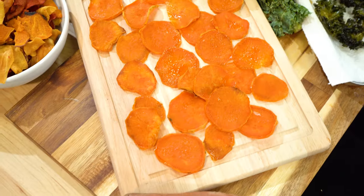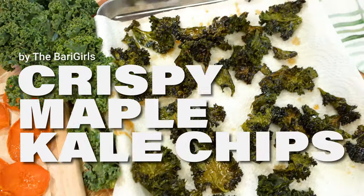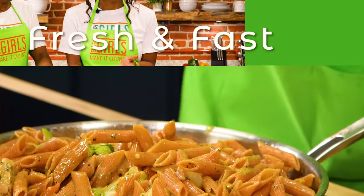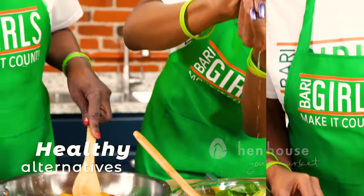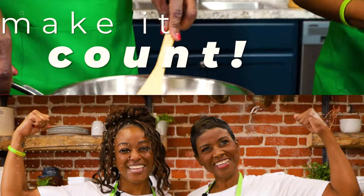Welcome to the Berry Girls kitchen. I'm Linda and I'm Kylie. Today we are making it count by showing you how to make delicious maple kale chips and showing you great healthy chip choices so you do not get bored on your healthy living journey. We're the Berry Girls, and we've made it our life's goal to show you how to eat healthy and make it count.